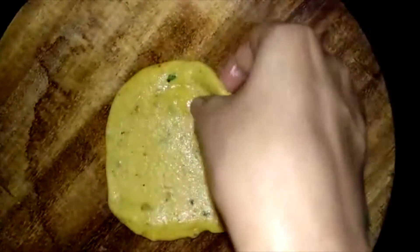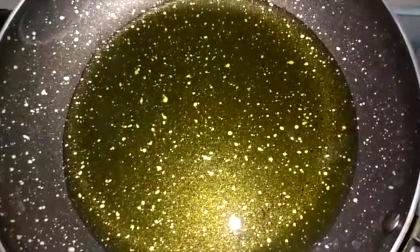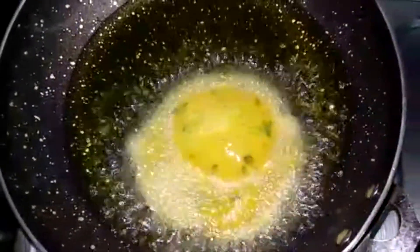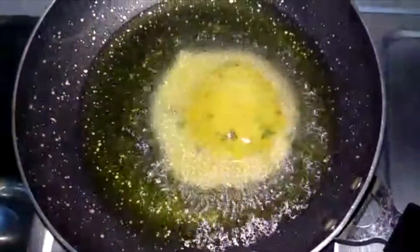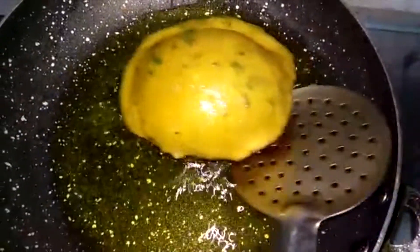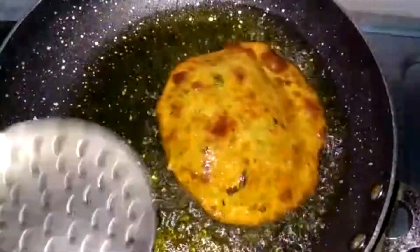Now the oil needs to be warm. We will add our puris into the oil and fry them. This is how our food is being made and cooked to a nice finish.